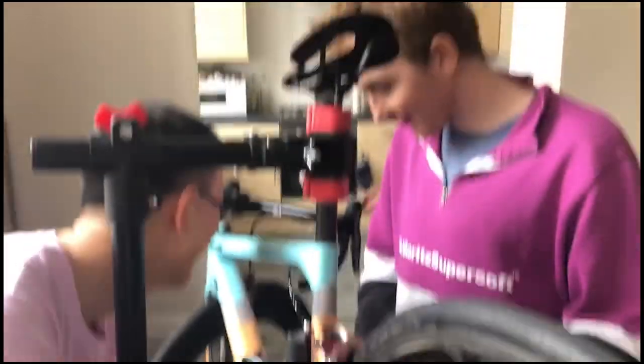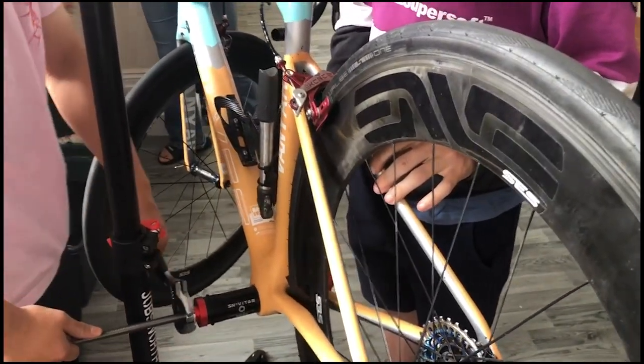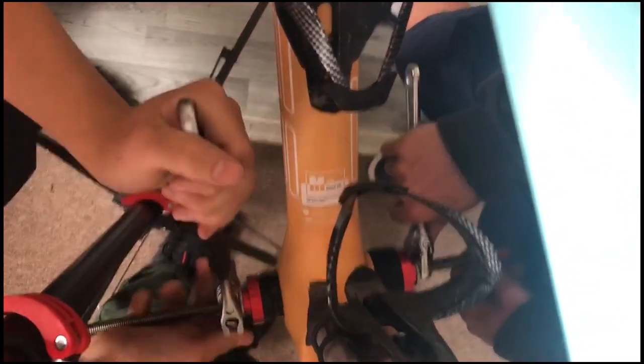The bearings are still pretty good — there's no play, but they're starting to make that whirring noise that suggests they might need to be changed. I will make another video on that. But as you can see, it is an incredibly long steel rod, and that is what you need.